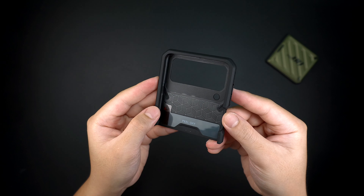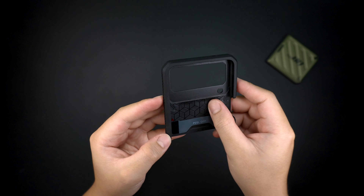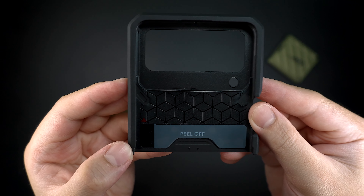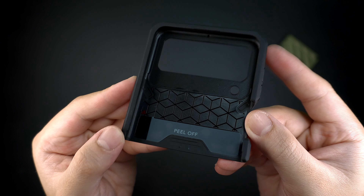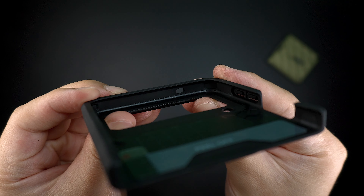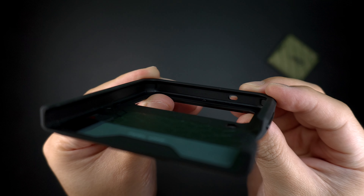Looking at the interior of the case, it has a shock resistant pattern that gives an impact absorbing layer to protect the back glass of the device. It also includes an optional adhesive sticker at the back on the top piece of the case to secure the device in place when installed, plus air pockets through the corners for added absorption against drops and impacts.